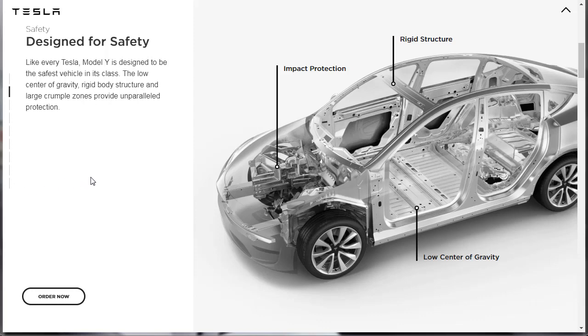They're saying here: designed for safety. Every Tesla Model Y is designed to be the safest vehicle in its class. The low center of gravity, rigid body structure, and large crumple zones provide unparalleled protection. They're showing the impact protection here — with there being no engine, they can really brace up the front end. There's the rigid structure, and with all those heavy batteries down low, the chance of this thing rolling over is really low.